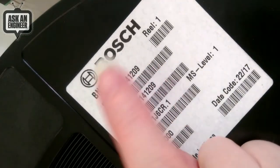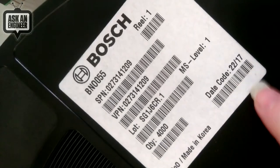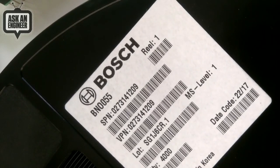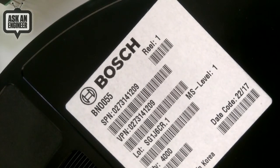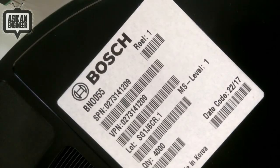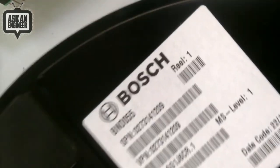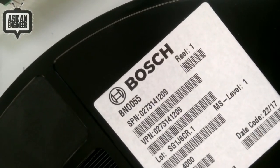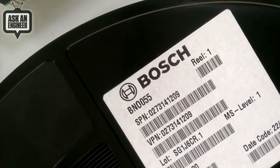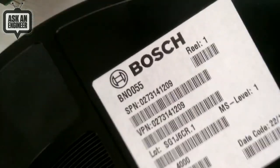We got a reel of BNO055s today. These are going in the pick and place tomorrow. You can see they were just made recently. Thank you, Bosch. We asked them in a previous chip shortage video to please, please, please, Mr. Bosch, send us some. And they did, and we're going to crank out a bunch of BNO055 breakout boards. We have a ton of orders. You'll see these pop up at our favorite distributors — they've all placed back orders with us, and we would like to get them filled.